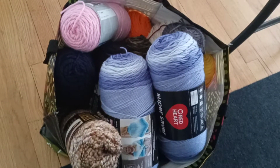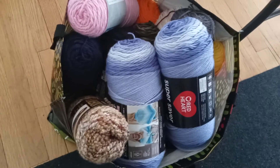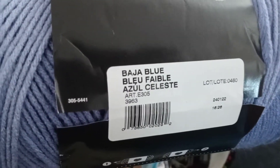Look at what I got — these are my whips that I gotta work on. Well, it's the yarn, but they're gonna be whips. Look at this ombre. Isn't this pretty? I gotta make some over-the-knee socks with this. And what is this, Baja Blue?